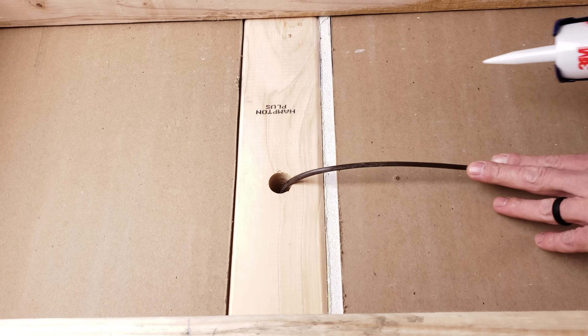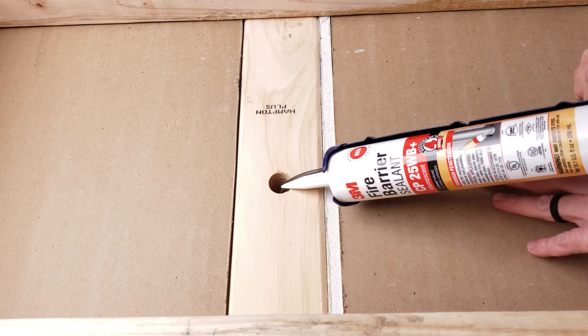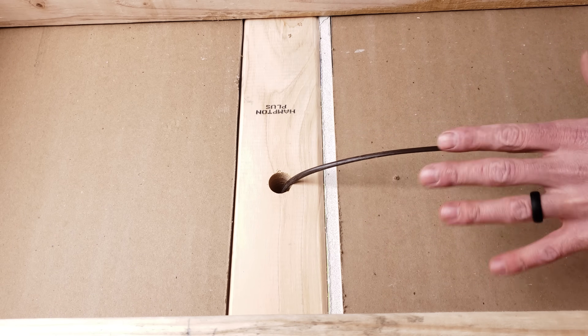When you're done fishing your thermostat wire, make sure to fill this hole with your fire barrier sealant and then put your insulation back if you had to remove any.